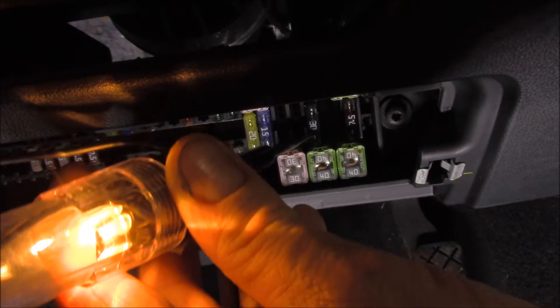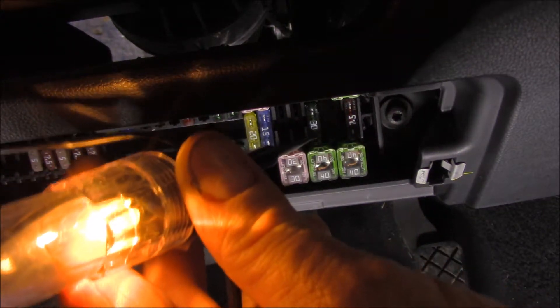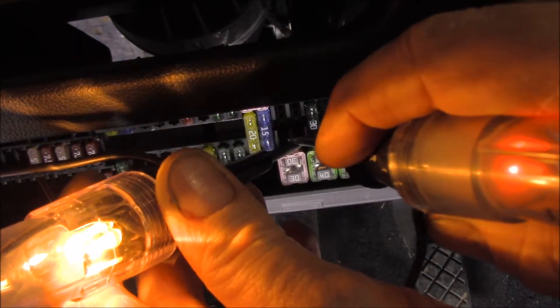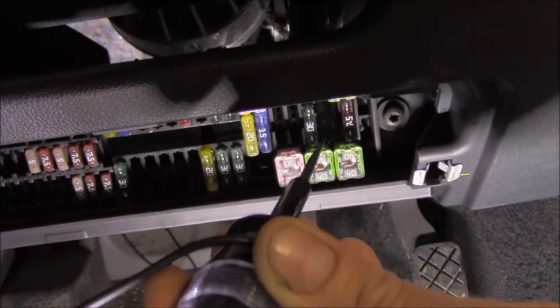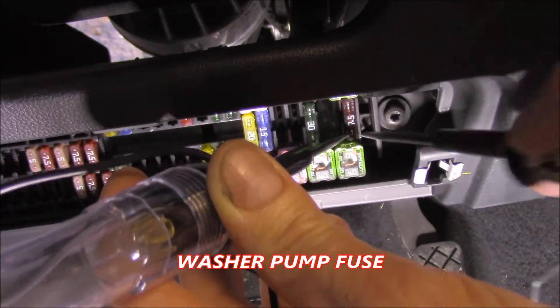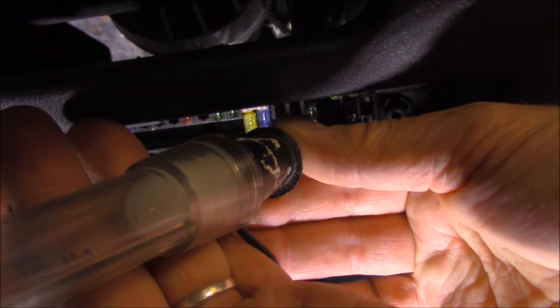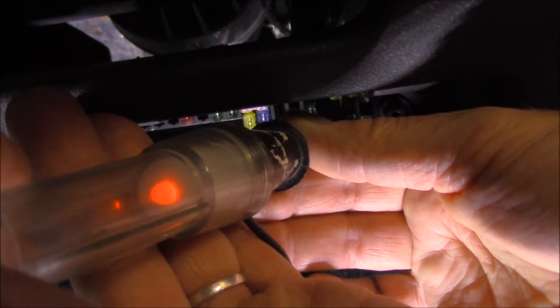If I test another fuse with my incandescent test light, you can clearly see that it works fine. In fact, if I hook up my LED test light, you can see that that works fine as well. But if I put it onto the output side of that particular fuse, notice the incandescent light won't light, yet if I put my LED test light onto that output side of the fuse, I've got power back-feeding.